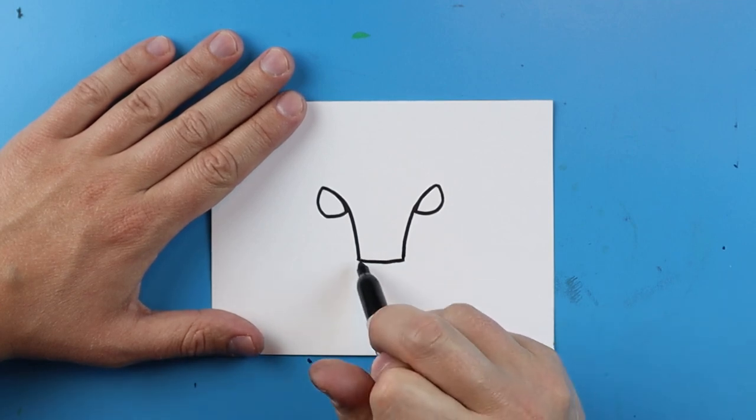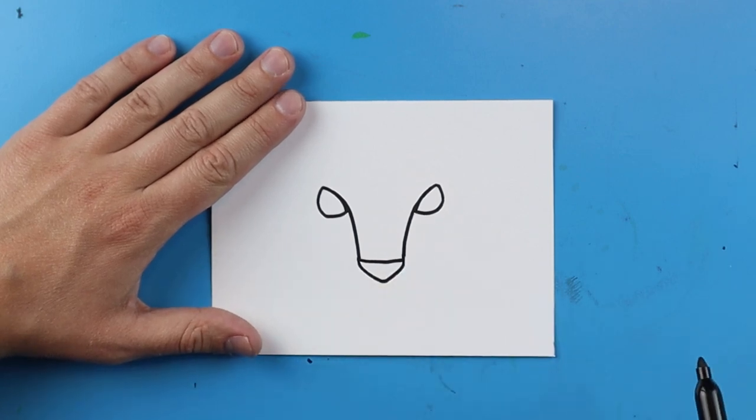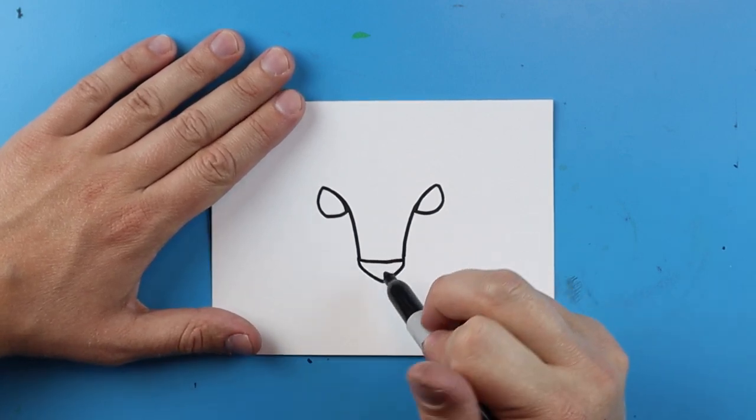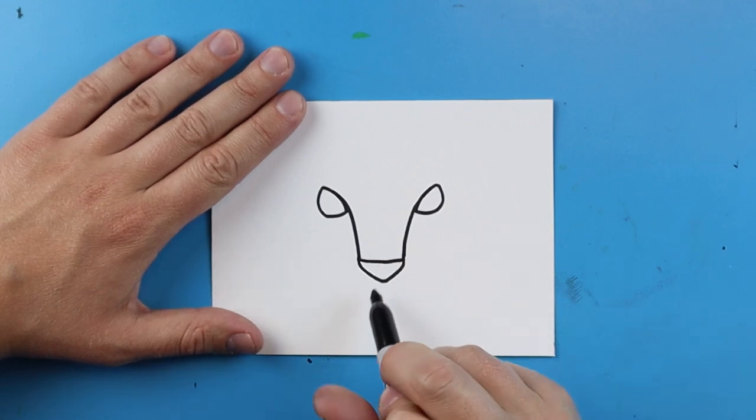Then you want to make kind of like a V-shape, so I'm just going to draw a line that goes down and then up. Next we want to make the cheeks.